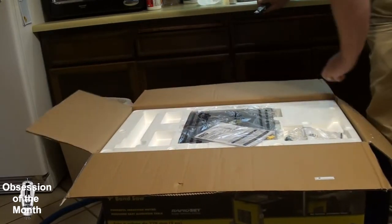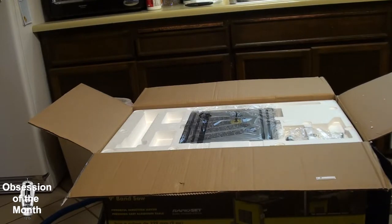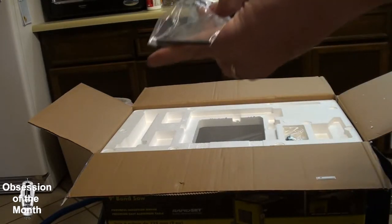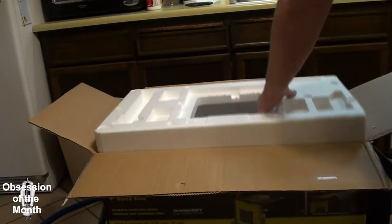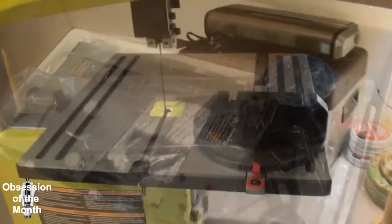The first thing we find in the box is an instruction manual and the key, which I'll put in its slot and never remove. Then the table, Allen wrenches, some kind of lever, enough styrofoam to short cook a horse, and the bandsaw itself — which I'm going to pull out now; it's all wrapped up in plastic.